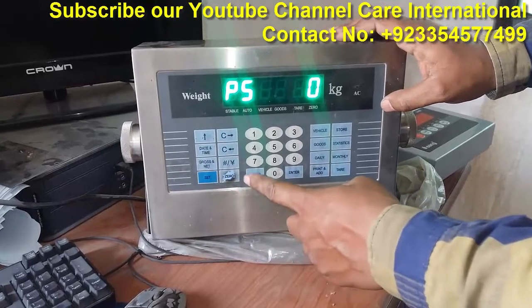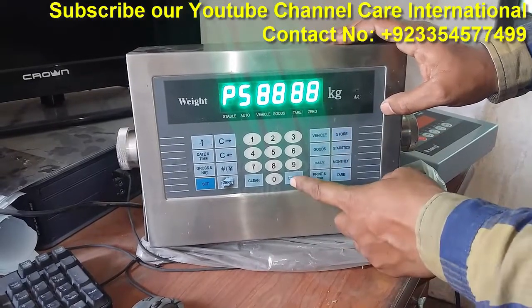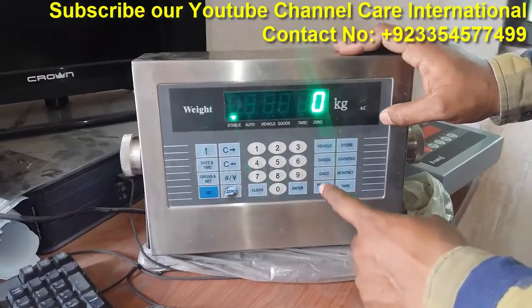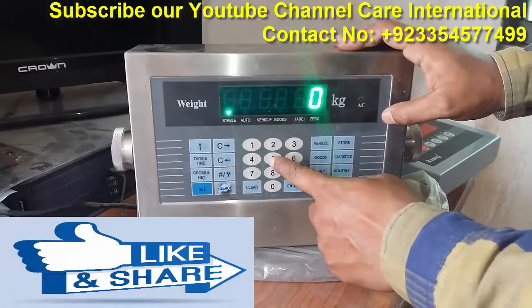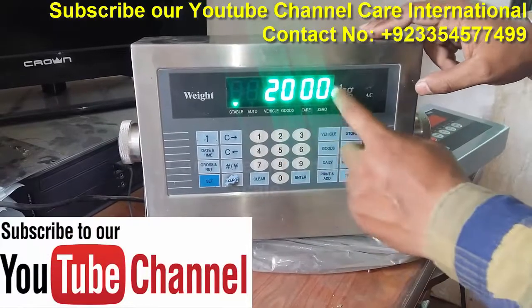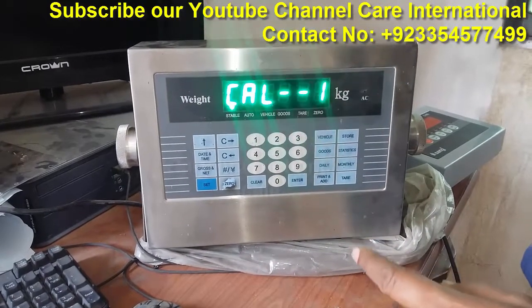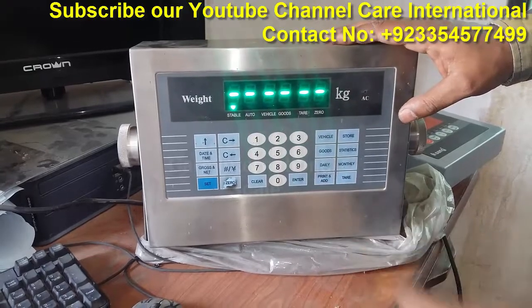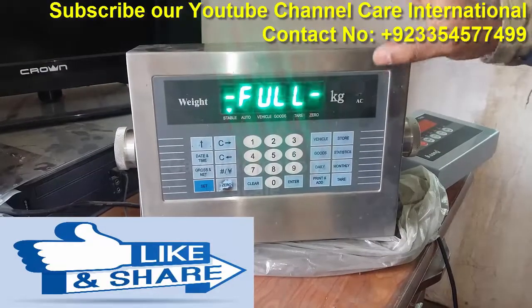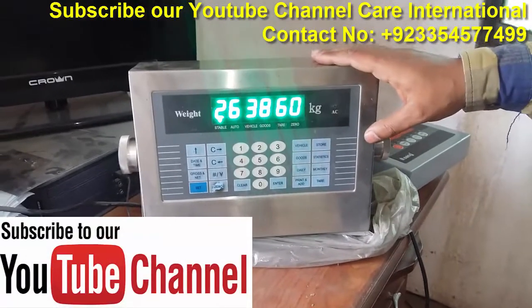In this way, if we have span calibration, then press the Fet button again. After that, we will press the Enter button again. Then we will give the span weight to the scale. We will write the value using the Fet button. After pressing the Fet button, the calibration will complete. You can see that the calibration is complete, but because the load cell is not placed, the error will come back again. So this is the calibration.